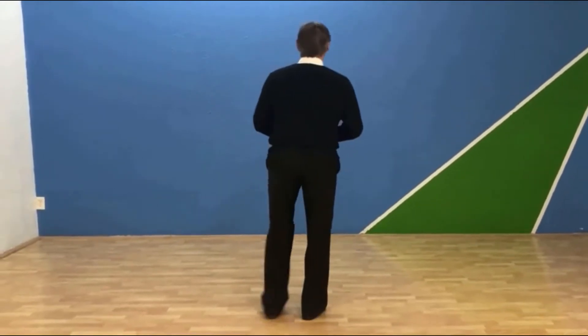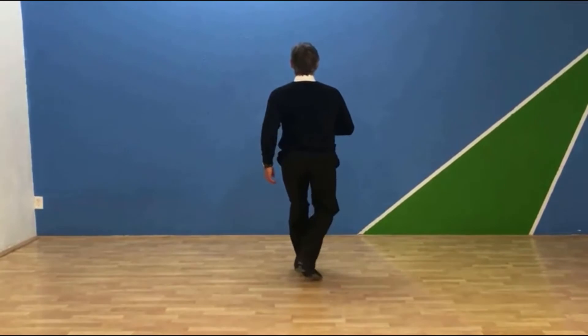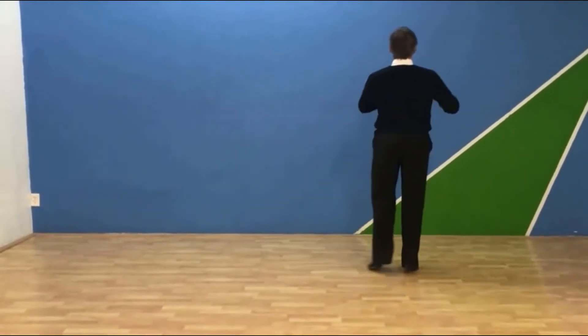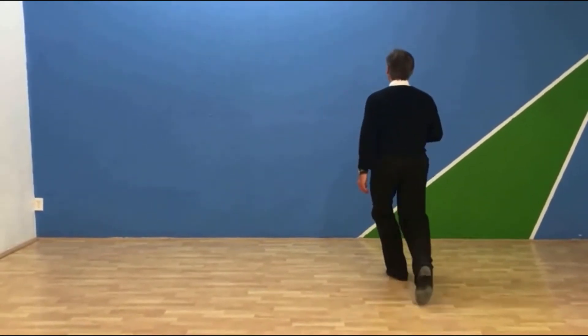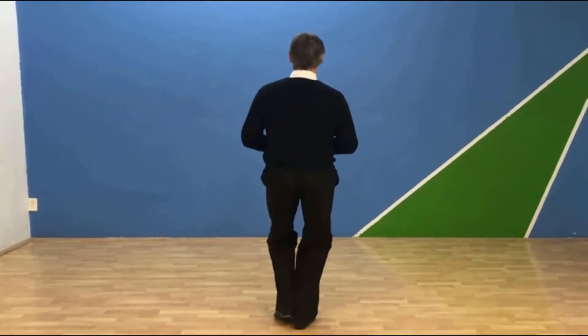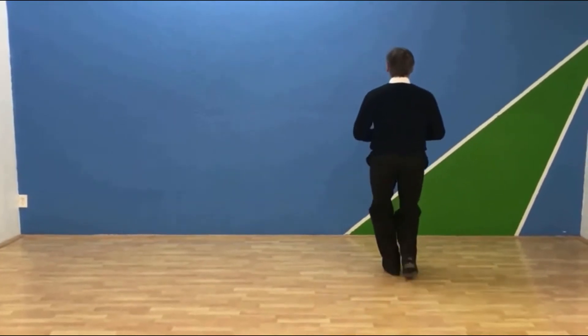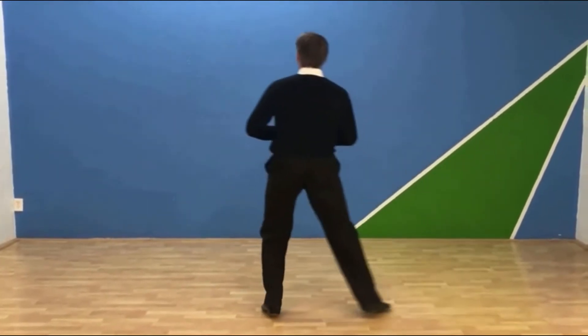So the timing on that is one, two, three. If I do that with timing: my left foot starts, I'm going to lower, I'm going to go one — side — two — rise up — lower — three. One — side — two — rise up — lower — three. So it goes one, two, three, two, two, three.